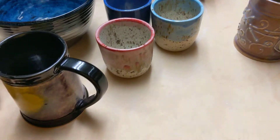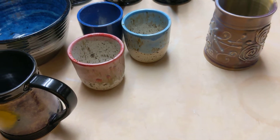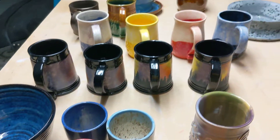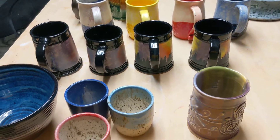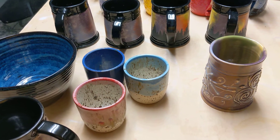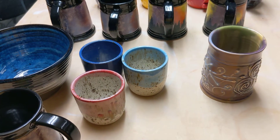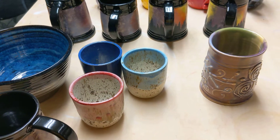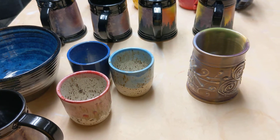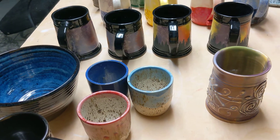A lot of goofing around with stuff and trying things, and also naturally working on people's special requests and custom orders. My next moves for the day are to sand the pieces I intend to take over to Pops Marketplace later today, then wash those by hand, dry them, put price tags on them, do inventory, get all that stuff in a box, and take it over there.